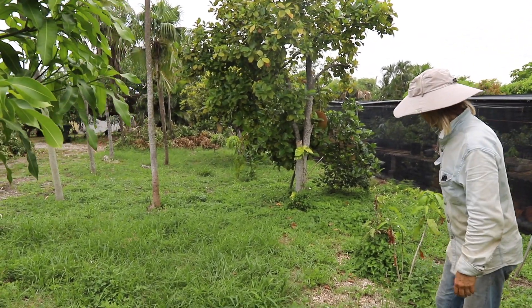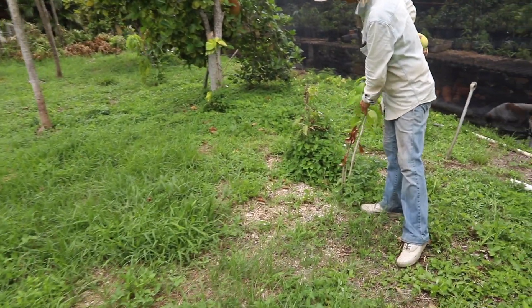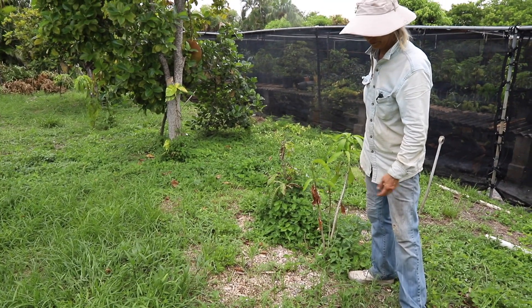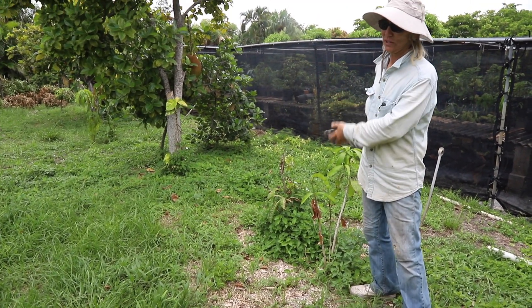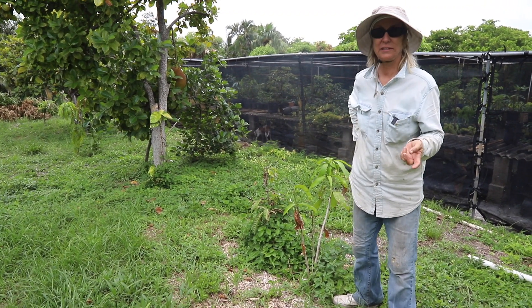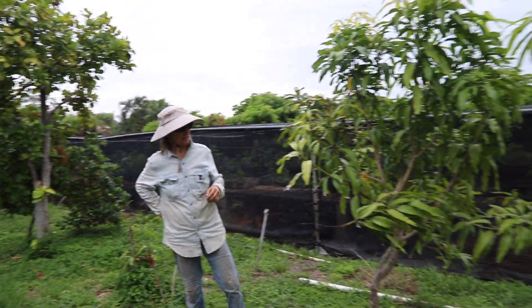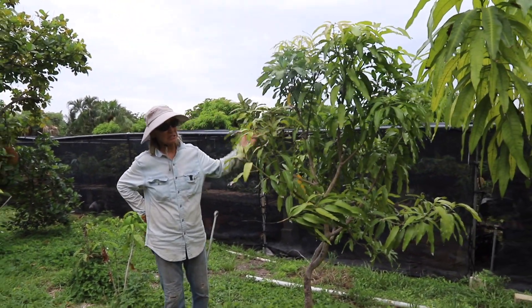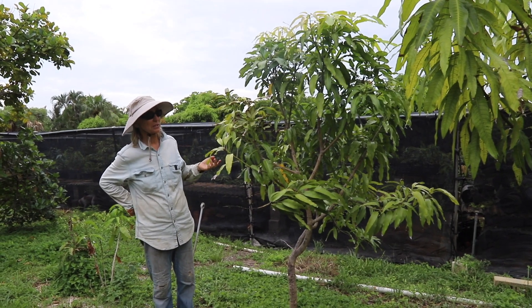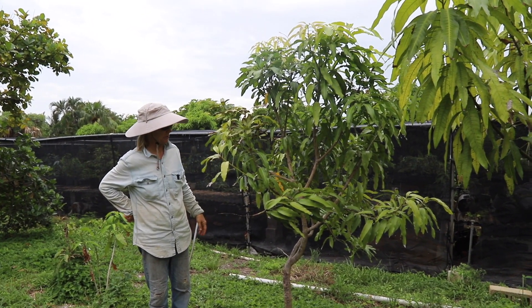Some of it is just survival of the fittest. I planted some random one-gallon overgrown mango seedlings in here. Sometimes I put seeds in, sometimes larger plants. This was a plant that I stuck in — I really wasn't keeping track of it at all. It just was alive and growing.